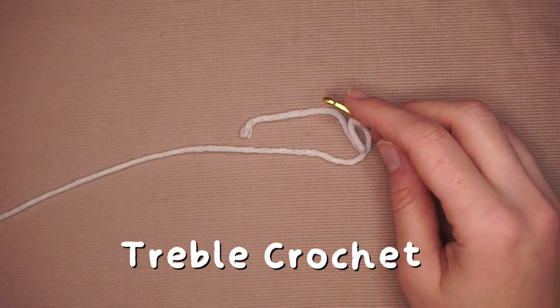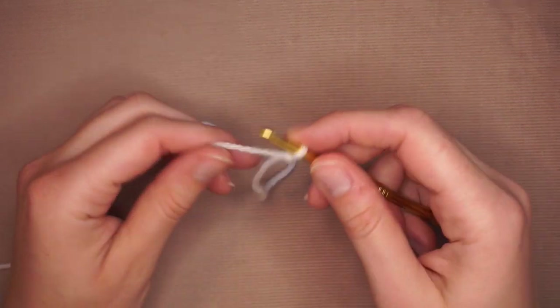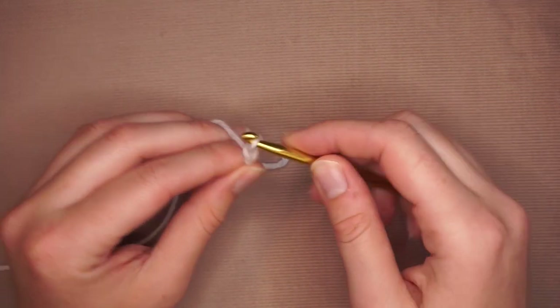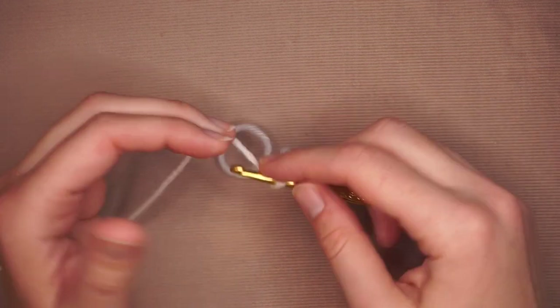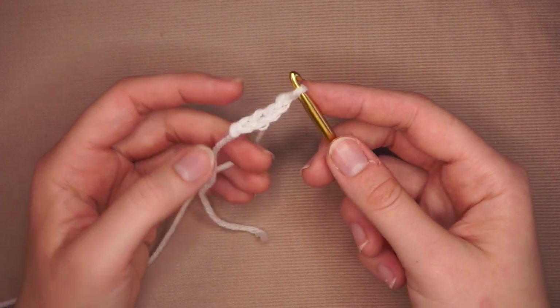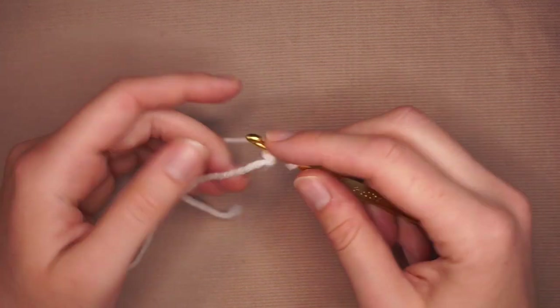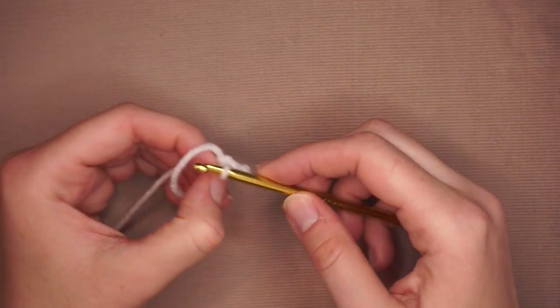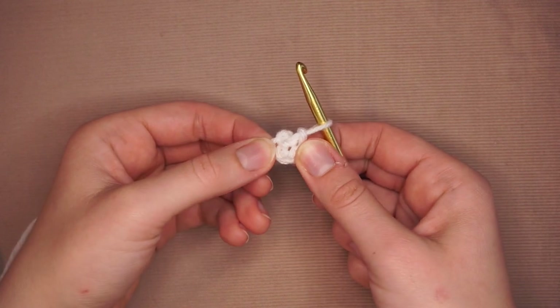I will list the British term. First, I'm going to start off by chaining four — yarn over, pull through, yarn over, pull through — and that is four. Then I'm going to connect this back into the very first chain I had made, yarn over, and pull through both. That is a slip stitch. This is going to be the center of my granny square. The end result is going to look something like this.